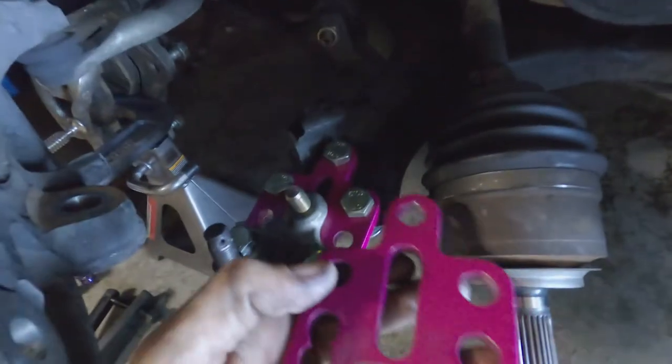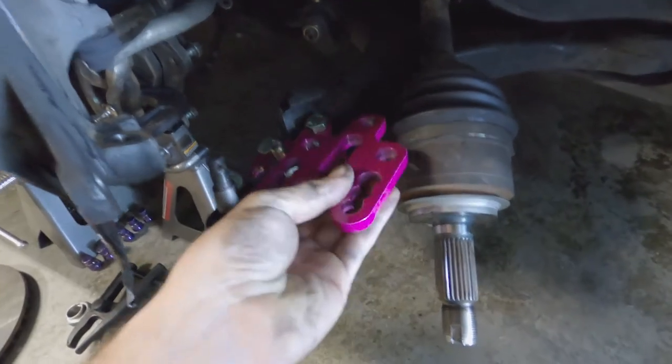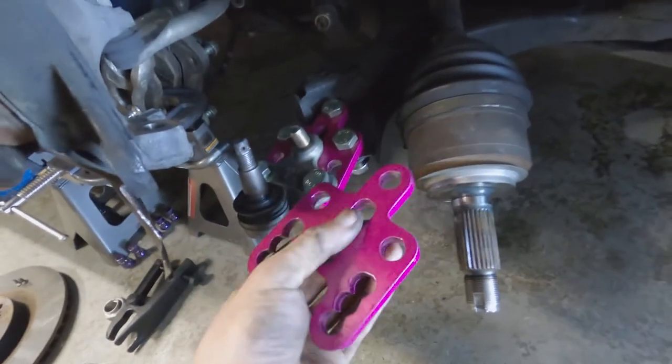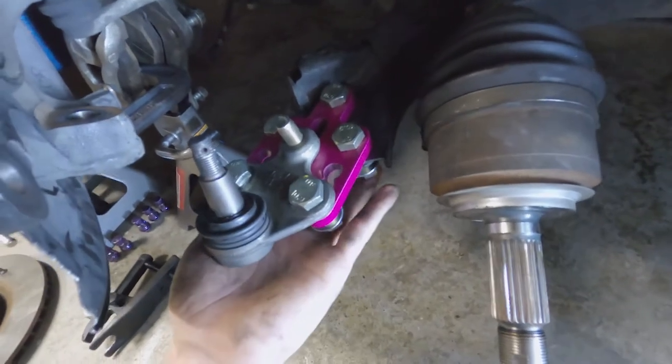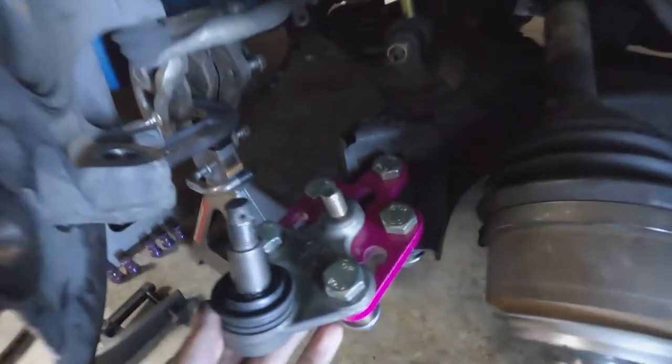The three holes on this plate bolt to the lower control arm, and the other holes plus the slotted one bolt to the ball joint. All the hardware is replaced and everything is just hand-tightened right now so you can see the three different holes of adjustability.